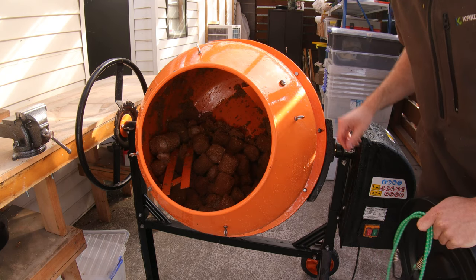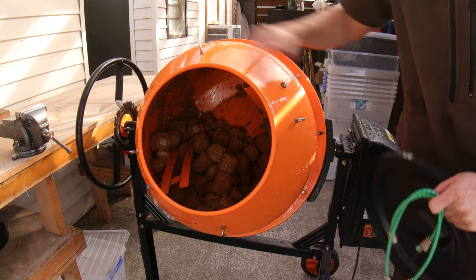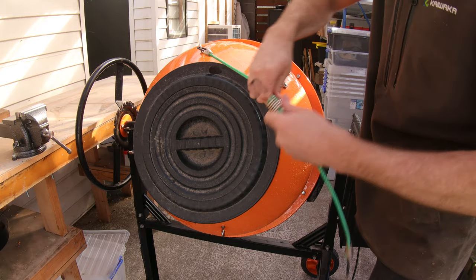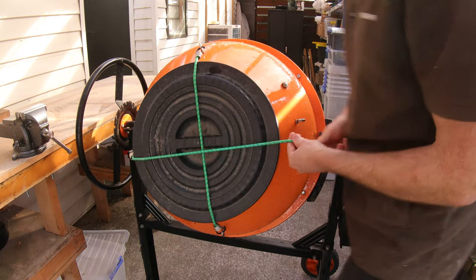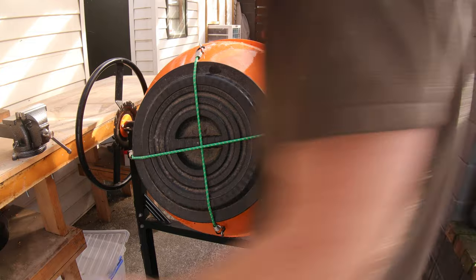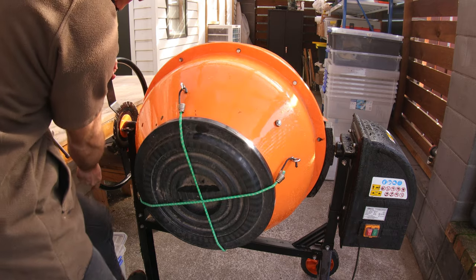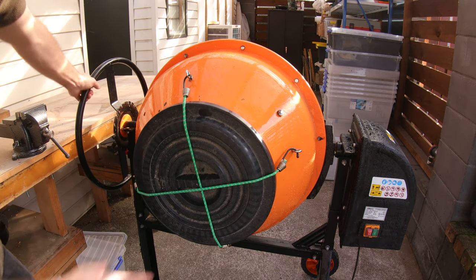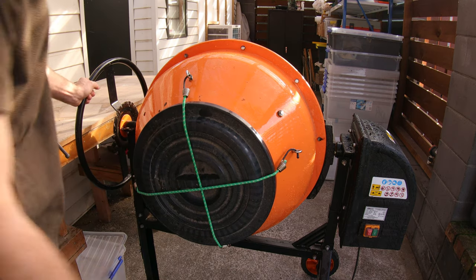What I have done on this concrete mixer is fix these little stainless loops here. What they're good for is you can throw the lid on like that and fix it. Now that it's fixed, we can really get this horizontal - normally you can't do that because it starts spilling everything out, but with this on it holds everything in perfectly.